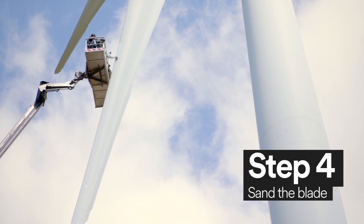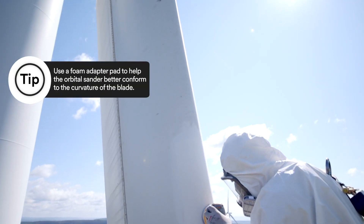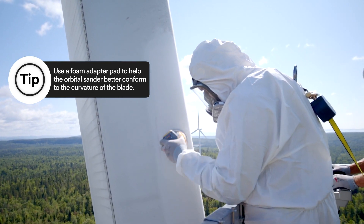Now you must smooth the surface. Using a 320 grit 3M Sandpaper, sand the area of the blade where the 3M Windblade Protection Tape will be applied.